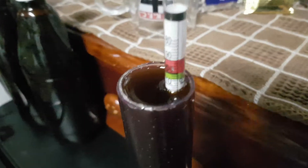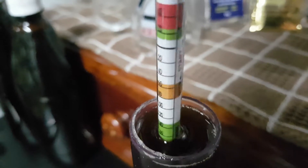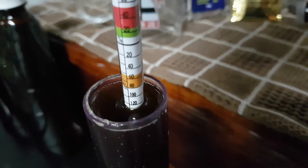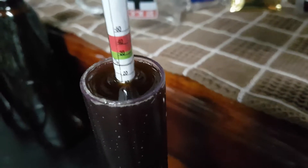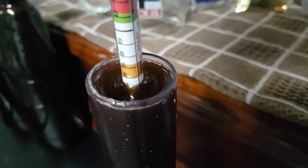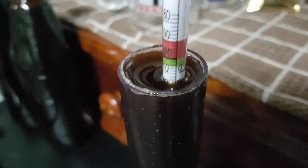So final gravity — I don't usually check this, but just for the sake of a video, why not? Here we go. Started around 1000, that's where she floated to, and now she's about 1020 on the scale. She's sort of bouncing off the bottom.